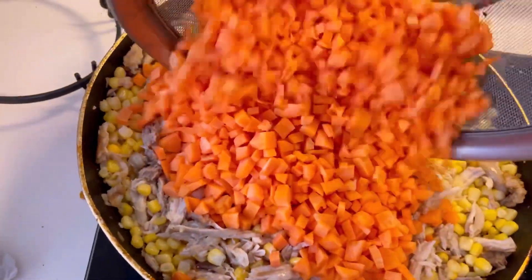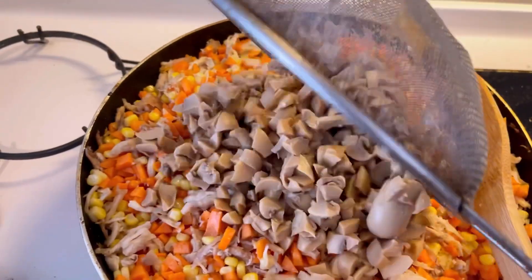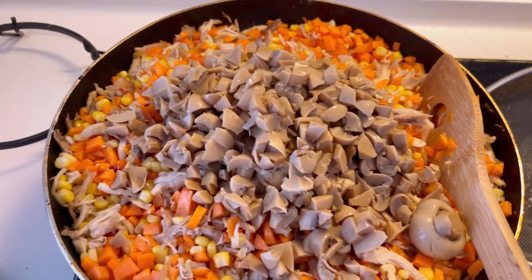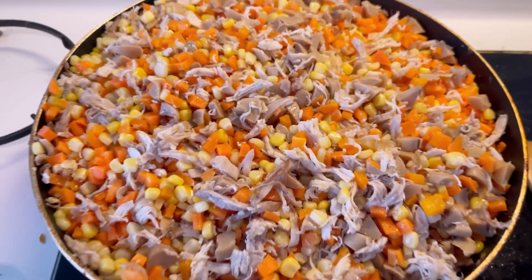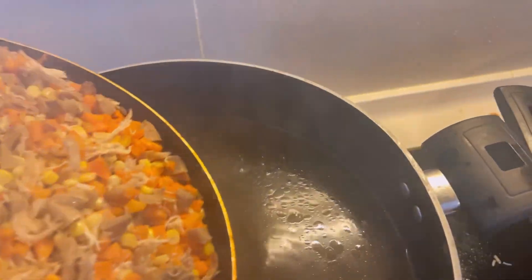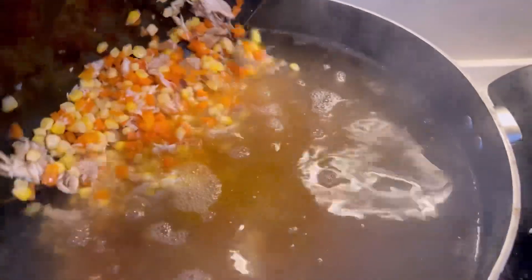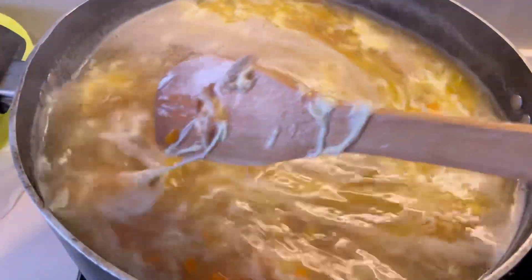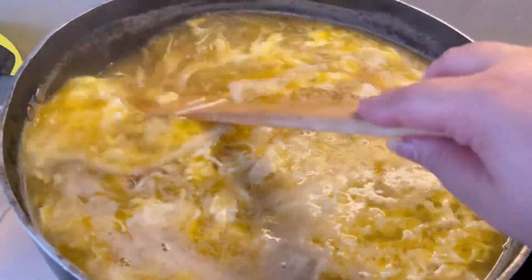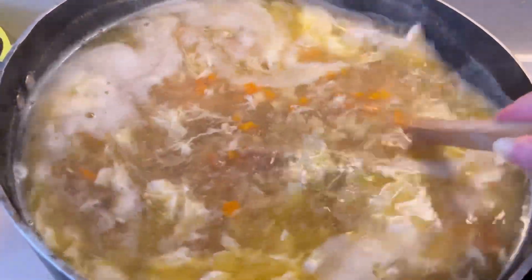I'm just showing you how to do this. Use both hands — hold the pan with one hand and mix with the other. Mix it in a little and keep stirring. When that is ready, push it to the side. Now the main step is to assemble everything — you will put it all together in the pot or bowl.